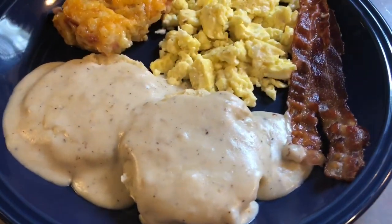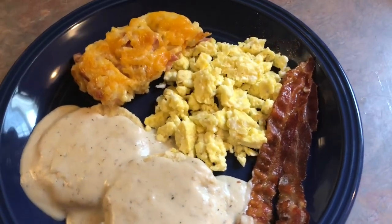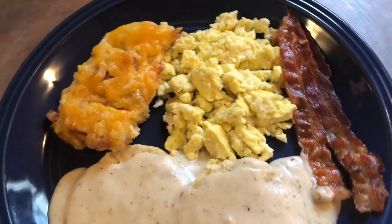On Wednesday I made breakfast for dinner. I made some biscuits and gravy, which I will be showing you how I made. And some bacon, scrambled eggs, and the rest of that leftover hash brown casserole.